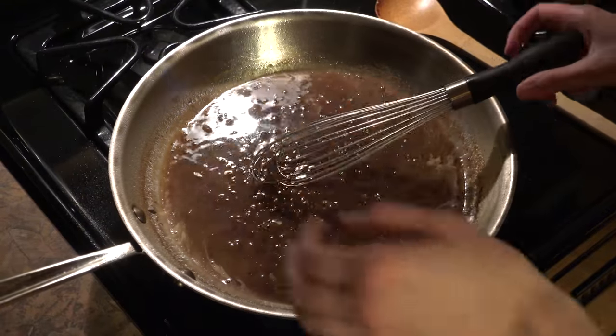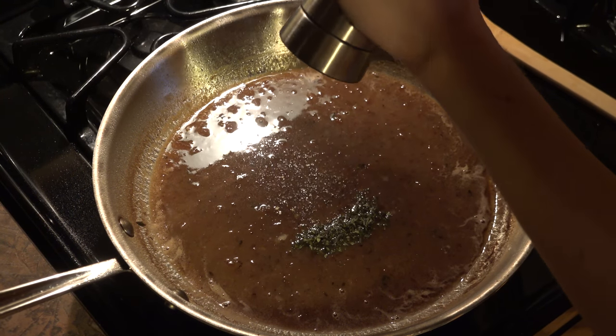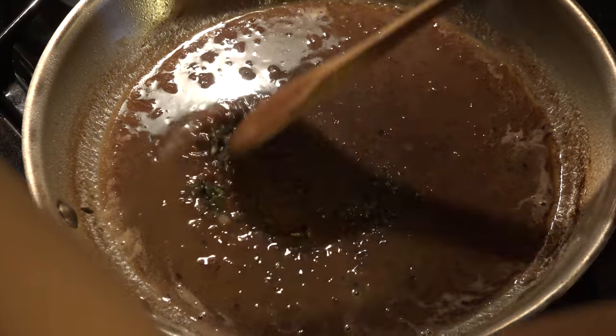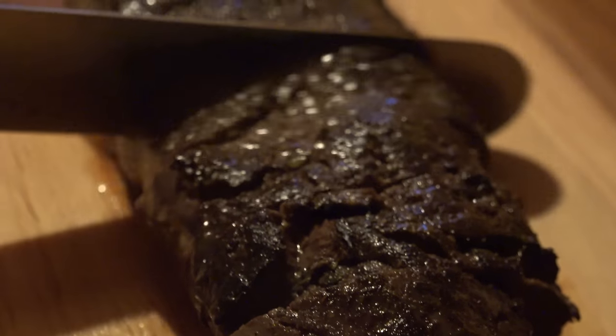Once the butter is all melted, stir in one teaspoon of fresh minced thyme. Then just season it with some salt and pepper. I like to cut the back strap into about half inch to three quarter inch pieces.